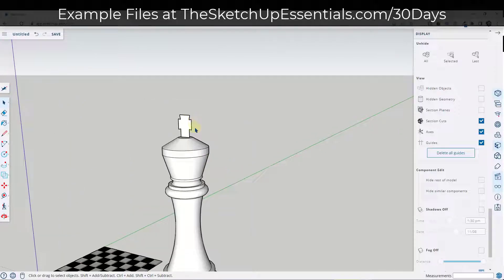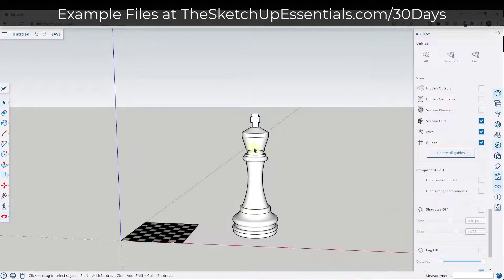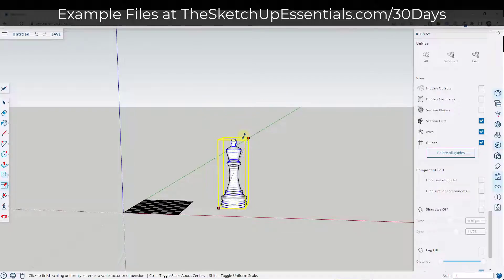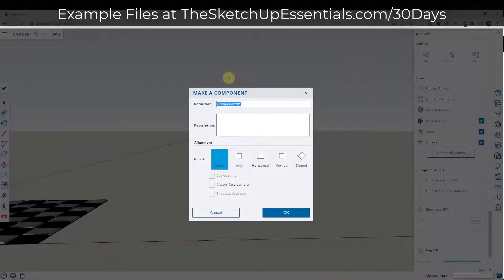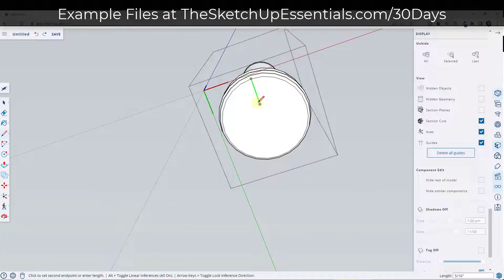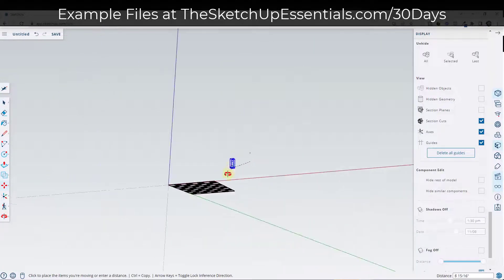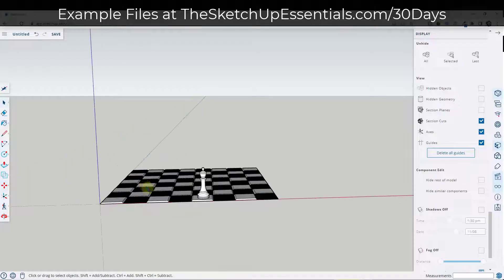I'm going to right click on this, hide it, and push pull this little cross shape out this way and this way. So this is our large chess piece — remember that we drew this at a scale of 10, so I'm going to scale it back down uniformly by a value of 0.1. Then I'll right click on it, make it a component, and call this the king. Just to make it easier to move, I'll draw a line to the center as a guide point. Now I can take this whole thing and put it on the surface. We've modeled the king.